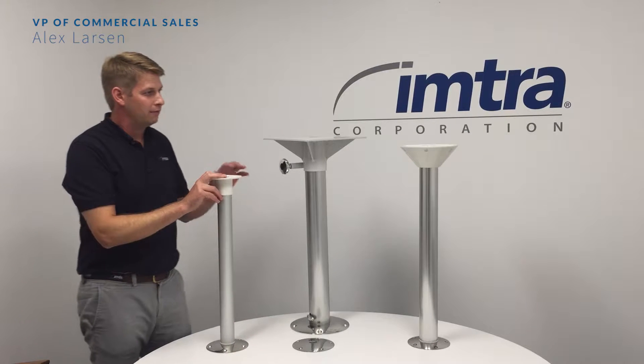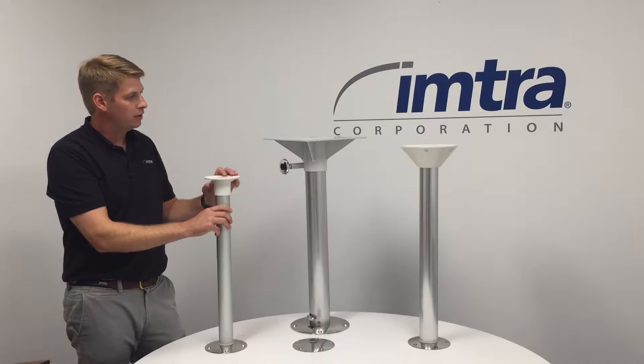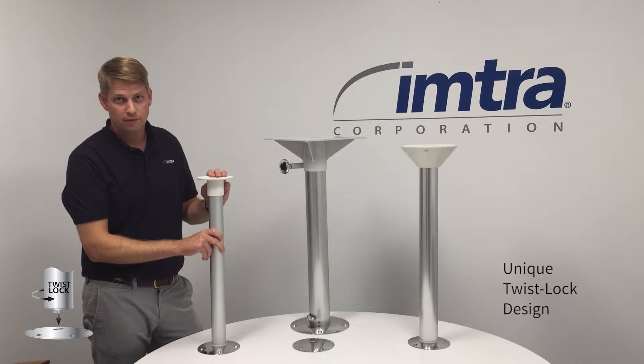This is the NORSAP fixed height twist lock removable pedestal range. It comes in three different diameters and two different finishes, whether it's a polished aluminum or anodized aluminum finish.